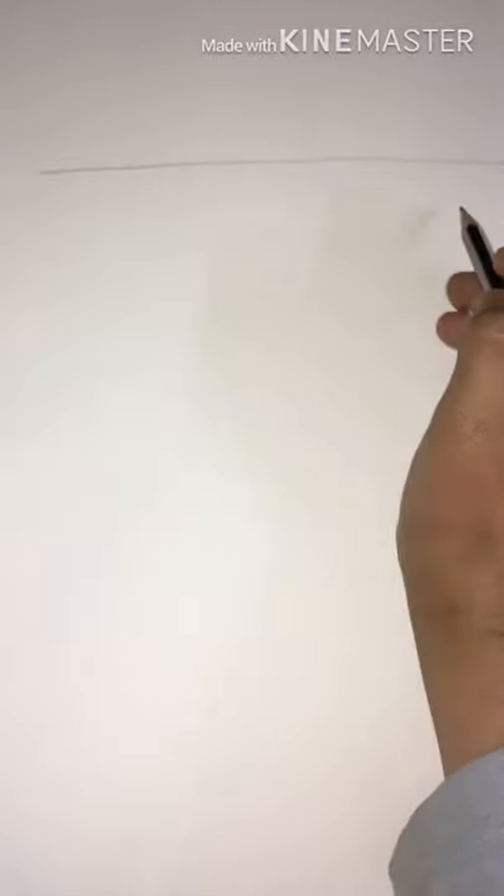Hello friends, today I'm making a video tutorial of a girl's face sketch so you can also try this sketch. It's a very easy method I'm showing you. Firstly, we have to draw one square shape on the sheet, so let's draw one square shape — I'm just drawing it roughly.